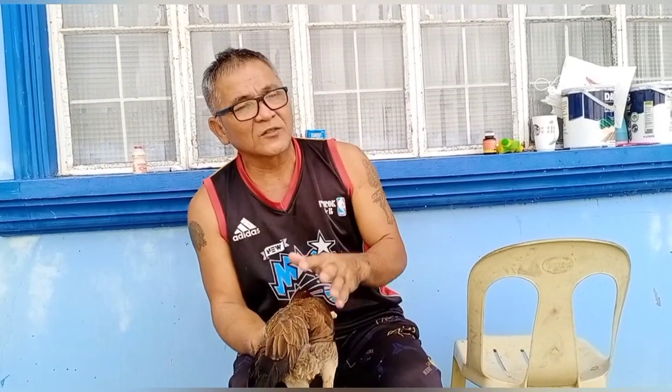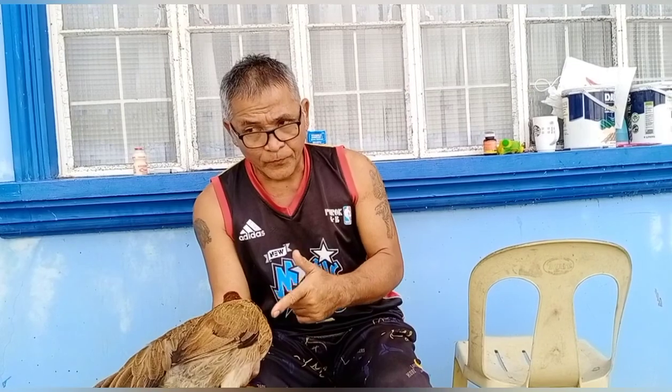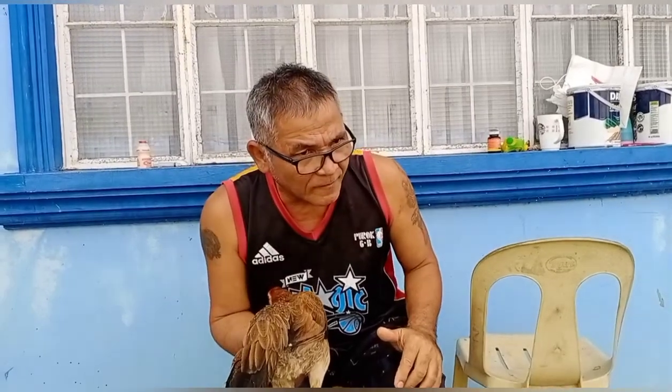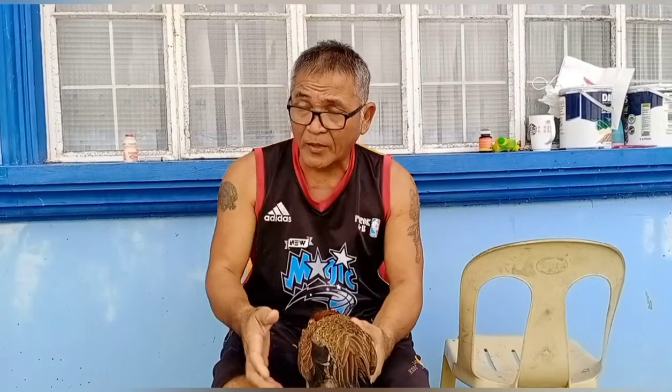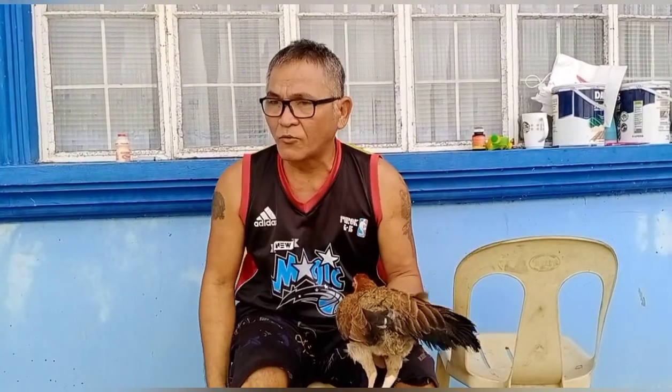Ganito ulit. Pagkatapos ninyo na purga, kinabukasan, huwag ninyo kalimutan, kinabukasan pagkatapos na purga at saka bago ng purga, na hindi siya natunaw nung una, huwag ninyo kalimutan, turukan ang inahin ng vitamins para lumalakas, mga kabungsa. Para lumakas sa kung ano man ang kanyang mahina ang katawan niya, mula sa wala mong pagkain, para lumalakas.